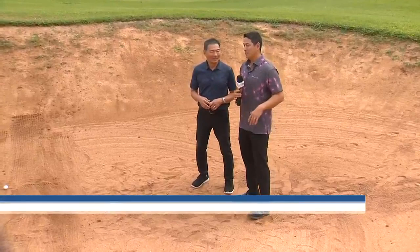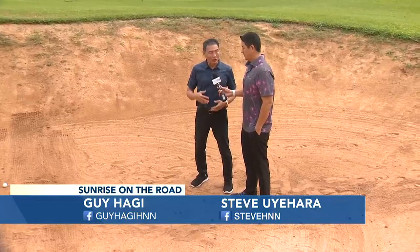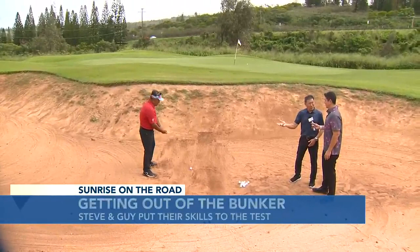Lesson time again, and this is a spot that some of us spend way too much time in — the sand. That's right. And really, it's not difficult if you're somebody as good as Ben Hongo, the president of the Aloha Section PGA. Check out Ben, it looks real easy, right? It looks easy.